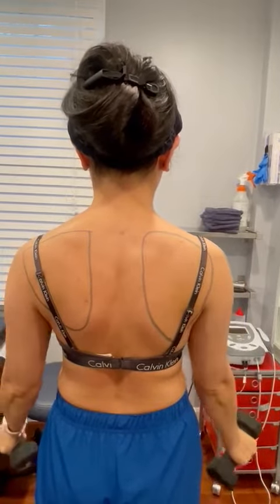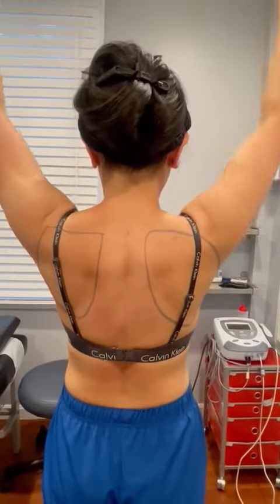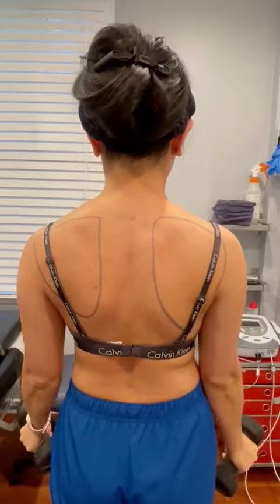So if you or someone you know has shoulder pain and notices that their scapula wings a little bit, then stop by our clinic and get an evaluation so we can help you get pain-free.